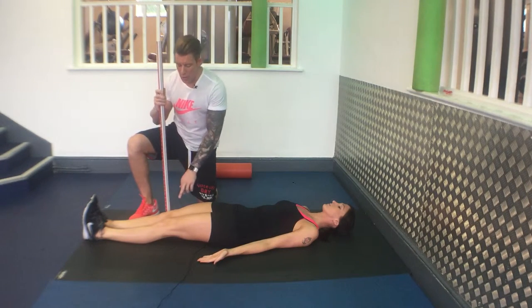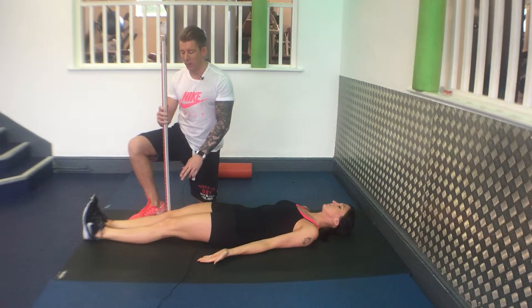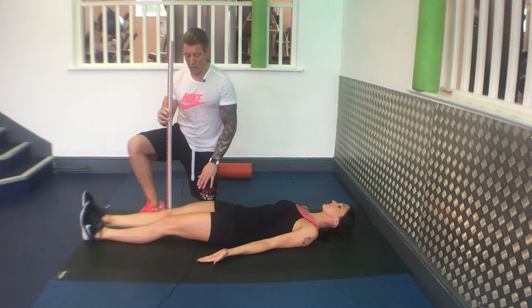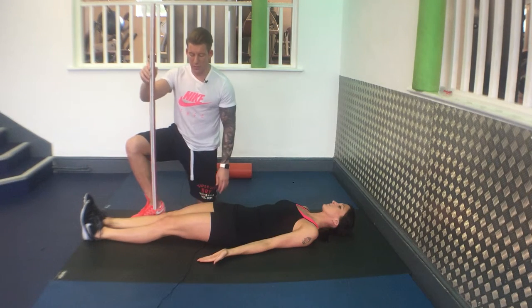Try and raise your leg up as high as you can, going past the pole. And check for the other side as well.